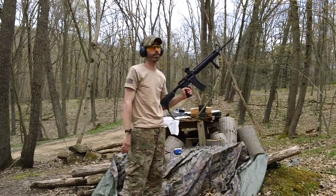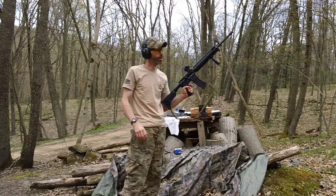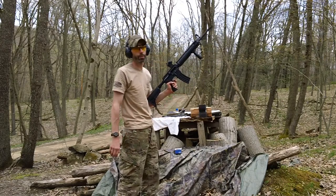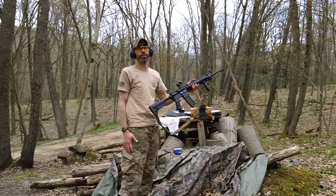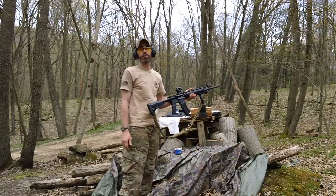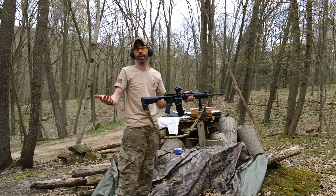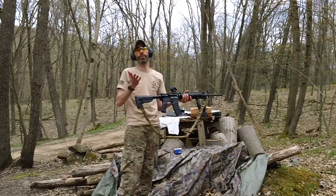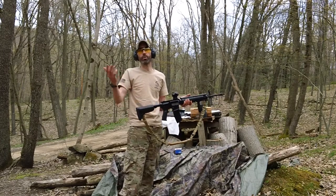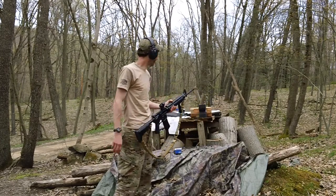They're functioning great guys. The Super 42 buffer spring in the Voltor A5 lower functions fine, and the ejection was about 3 to 4 o'clock, so I can't ask for any more than that with the Lapua 55 grain.